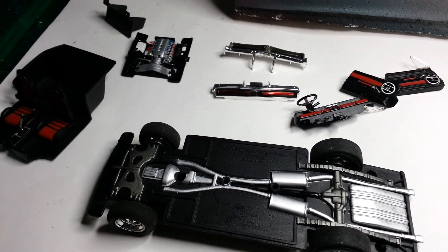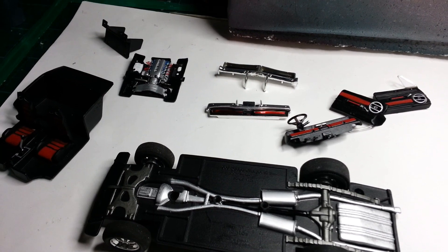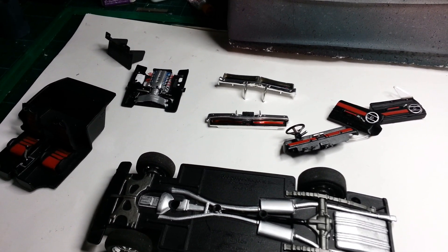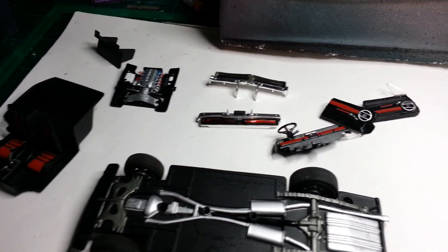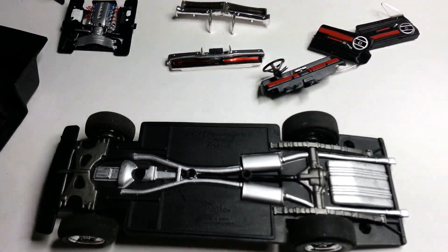It was just poorly painted, it looked crap basically, so I've always wanted to just redo it - strip it back and repaint it sort of thing. So that's what I've done.